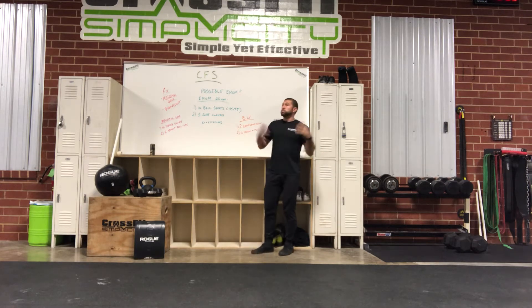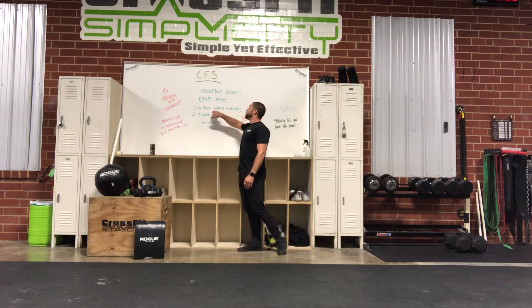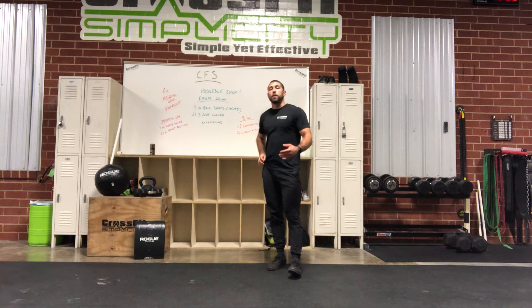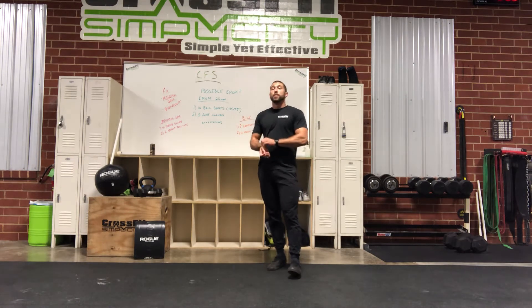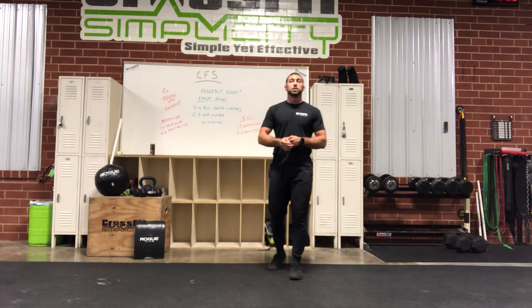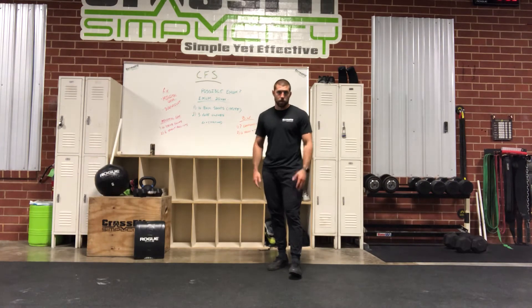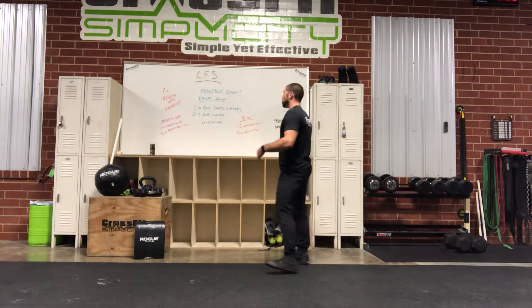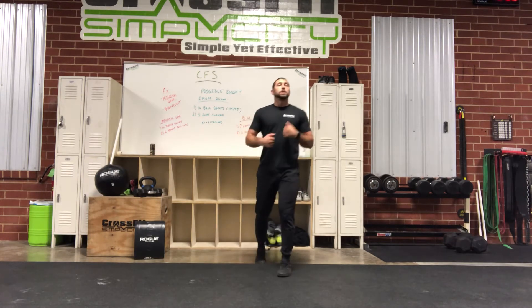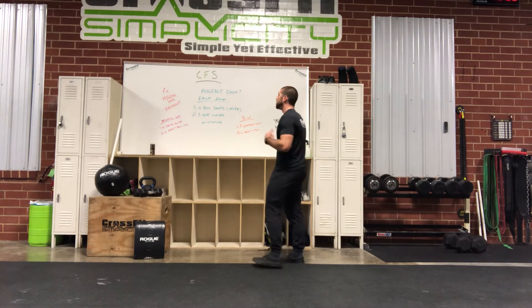Possible EMOM — depends on your level of fitness. 20-minute EMOM. Minute one is 10 back squats: 135 or 95. This is prescribed for the ideal RX athlete who can put that bar on their back and rock out 10 unbroken every time. If 10 back squats at 135 is something you're going to have to break, then this is definitely not the weight for you — it's going to be an impossible EMOM. Scale down to something you can confidently rep out in 20 to 30 seconds every round. It should not be a heavy weight.